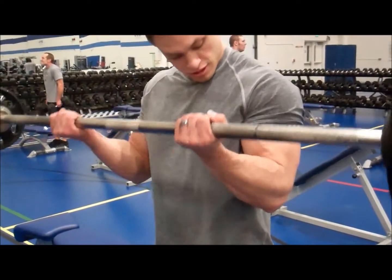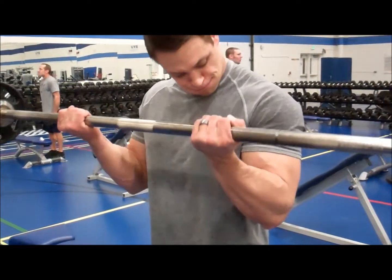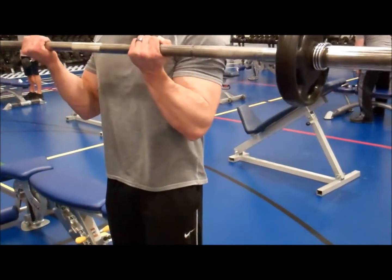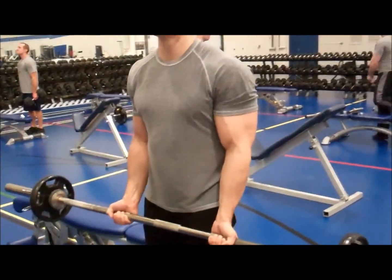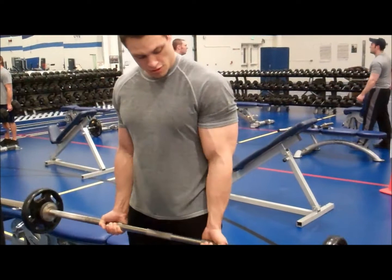This is a straight bar bicep curl focused on weak point training. The further you bring your wrists out, the more it's going to train the inside head of your biceps.